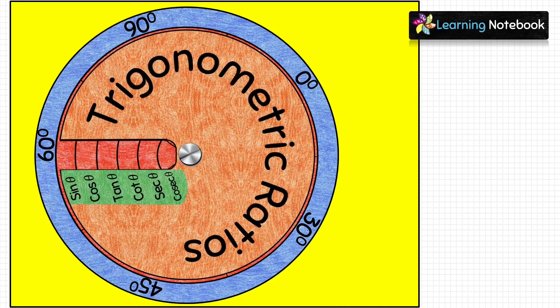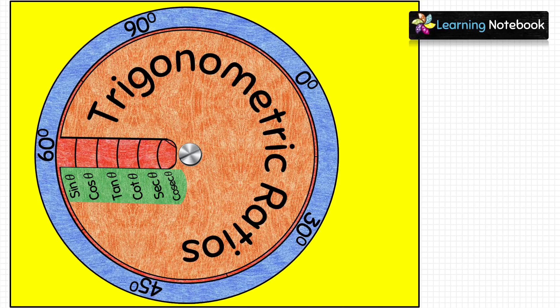For 60°: sin 60° = √3/2, cos 60° = 1/2, tan 60° = √3, cot 60° = 1/√3, sec 60° = 2, and cosec 60° = 2/√3.